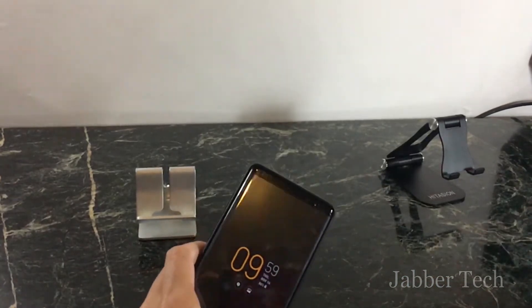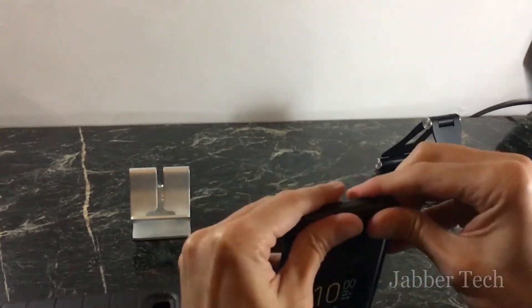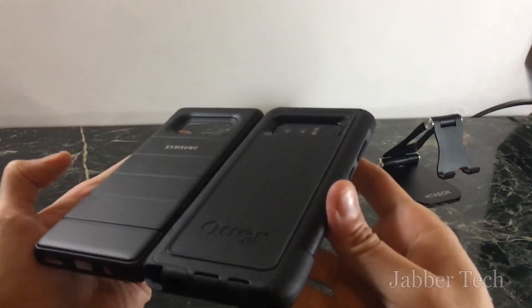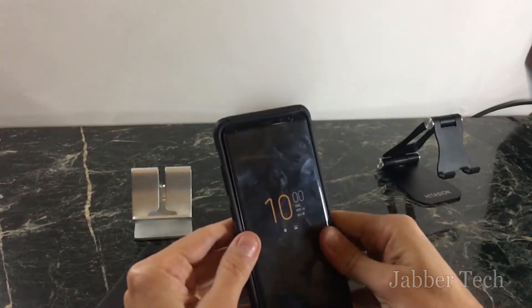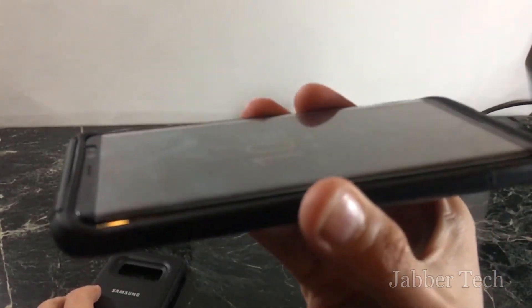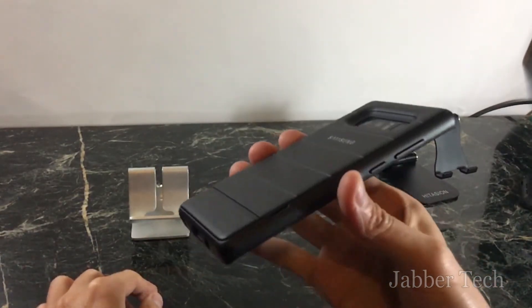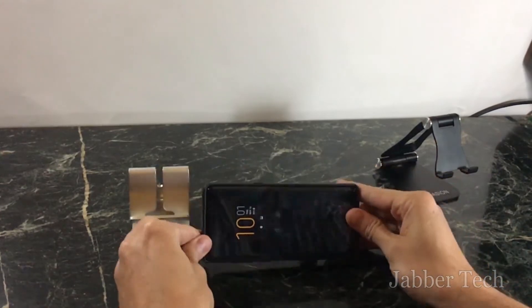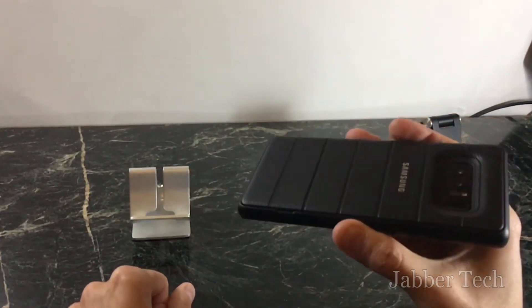Let me switch to the OtterBox to show you the difference, since these are two rugged cases you might be considering. The OtterBox feels a little thinner than this case. The downside of the OtterBox is it doesn't have a kickstand, but the lip is a lot more pronounced so it offers more protection if your phone lands face first. The Samsung case is definitely more stylish, and that stand is awesome — really sturdy and it incorporates itself nicely into the design.